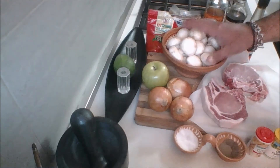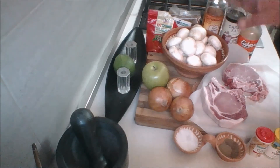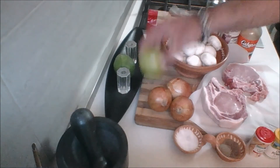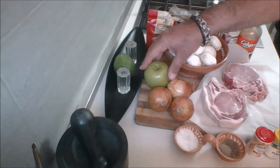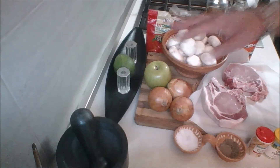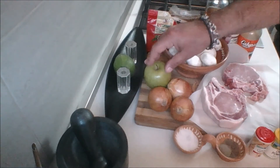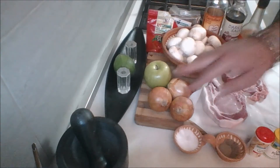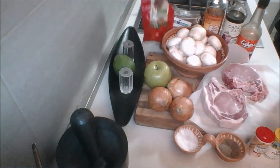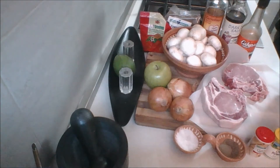I have here a nice big bowl of white mushrooms. You can use baby portobello or cremini if you like, but I'm sticking with classic white mushrooms. I have here a Granny Smith apple — I prefer Granny Smith for the flavor, the texture, and because they can stand up to cooking longer without turning into complete mush. I'd suggest using a Granny Smith or your favorite firm apple. I also have three medium-sized yellow cooking onions, and we're going to need some hot chili flakes — you can leave them out, but they really add to the flavors.